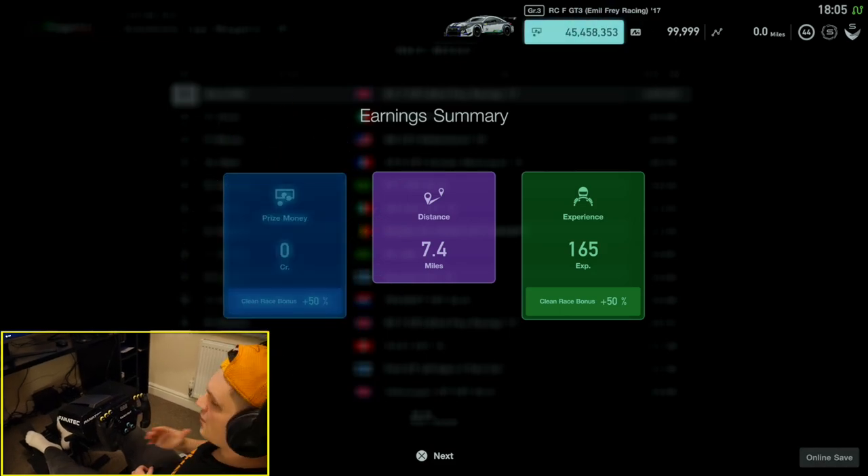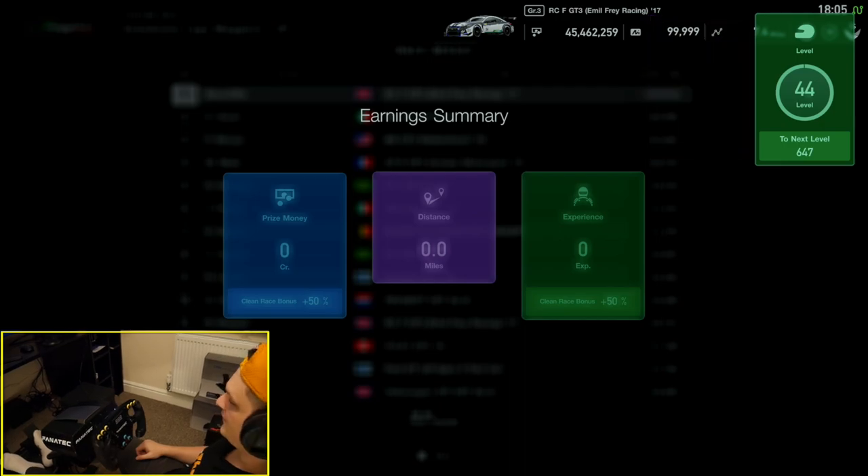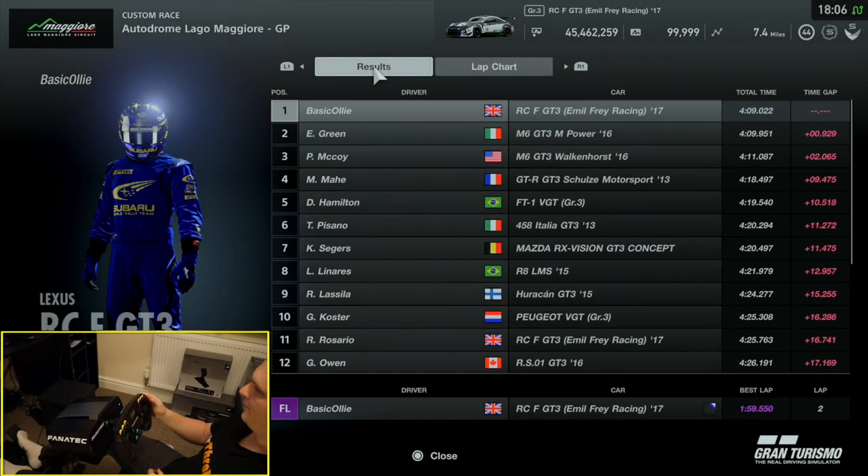First experience — even though that was only two laps — feels brilliant, feels fantastic. What a wheel. I've now loaded up Assetto Corsa Competizione on the PC. Let's see what difference this makes on a game like this.